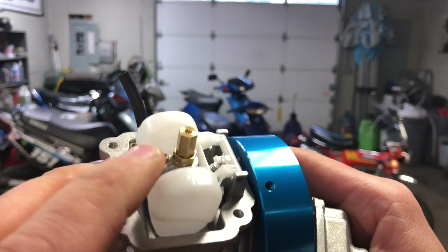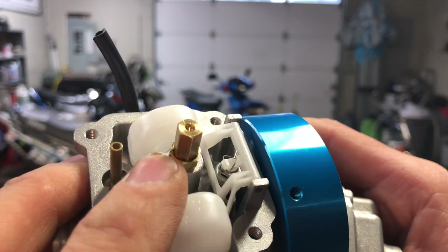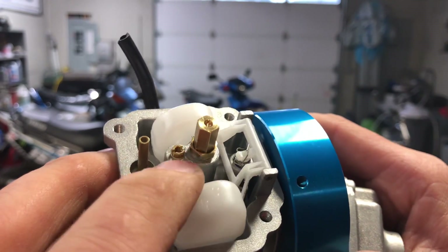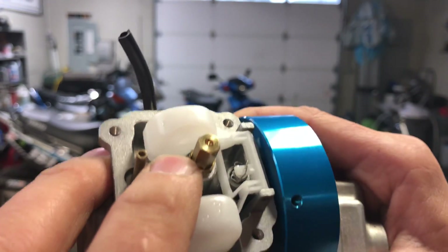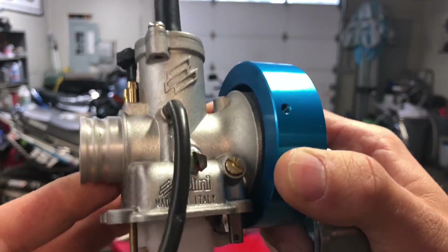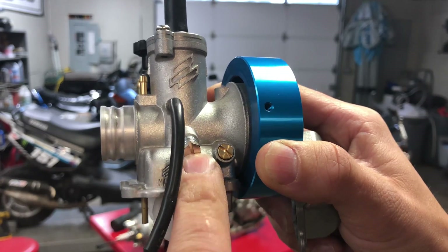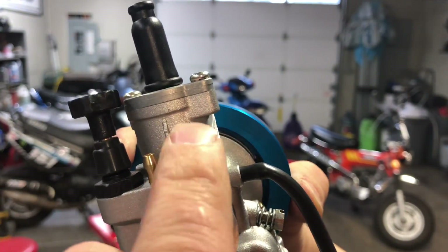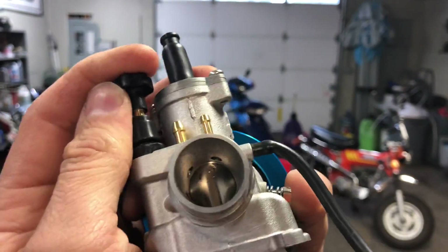Anytime you introduce more air into your engine, you need to change this main jet and this pilot jet. On OEM carburetors you typically cannot change the pilot jet — that's why when you do a big bore kit it's always best to run an aftermarket carburetor. On this Polini CP you have your air/idle mixture, idle speed screw, vacuum port for a vacuum petcock, oil mix port for oil injection, and your choke.